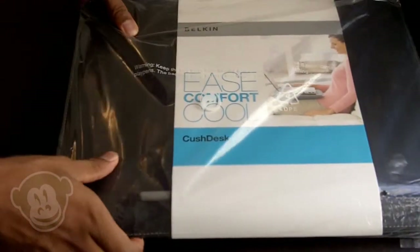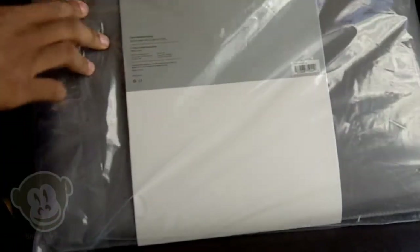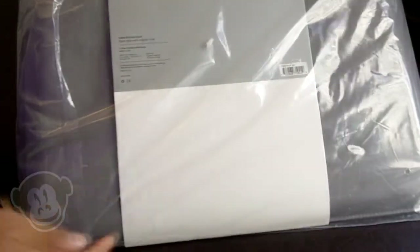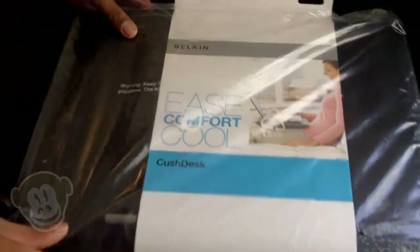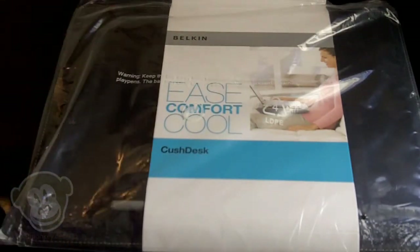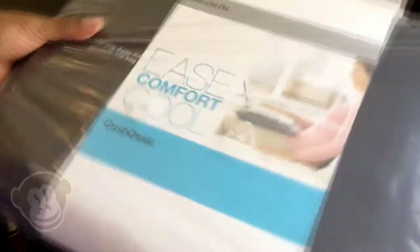The top is made of hard, sturdy plastic — it's very sturdy feeling, not cheap at all. On the other side, since it's called the Cush Desk, it's like a cushion — a flat surface with a slight contour. It's very soft with a nice cool gray fabric. Some highlights I really like: it's very light, not bulky at all, and actually quite thin, yet it still feels very sturdy. The contour keeps everything in place.